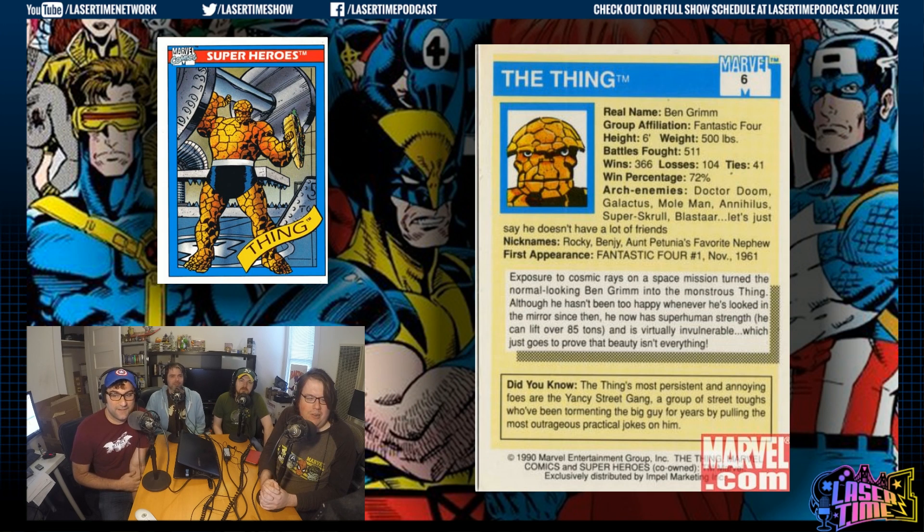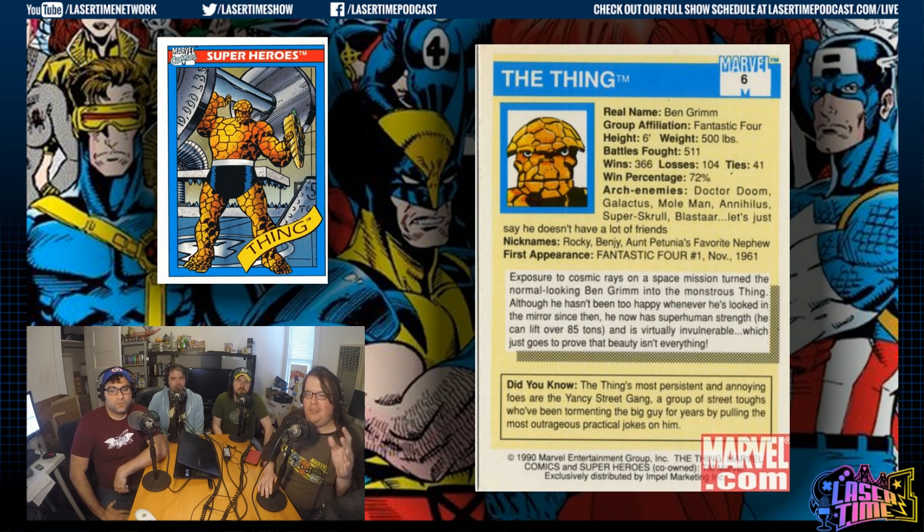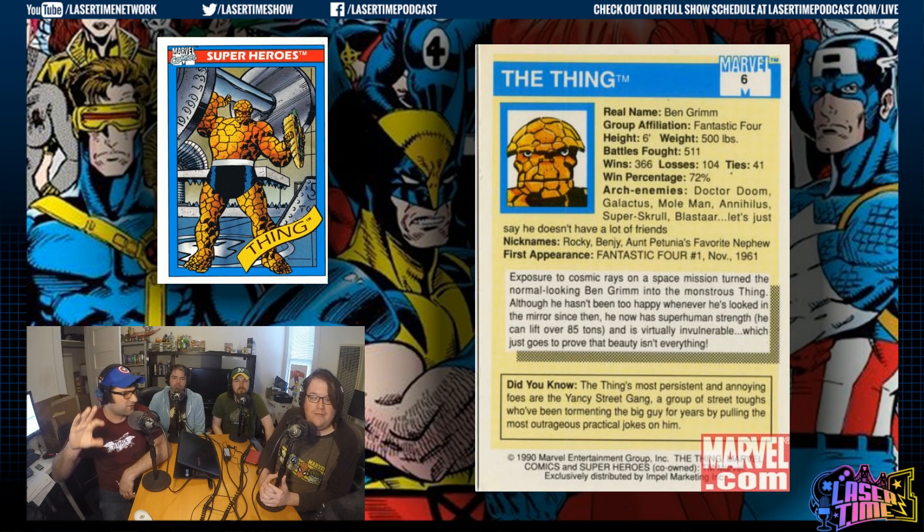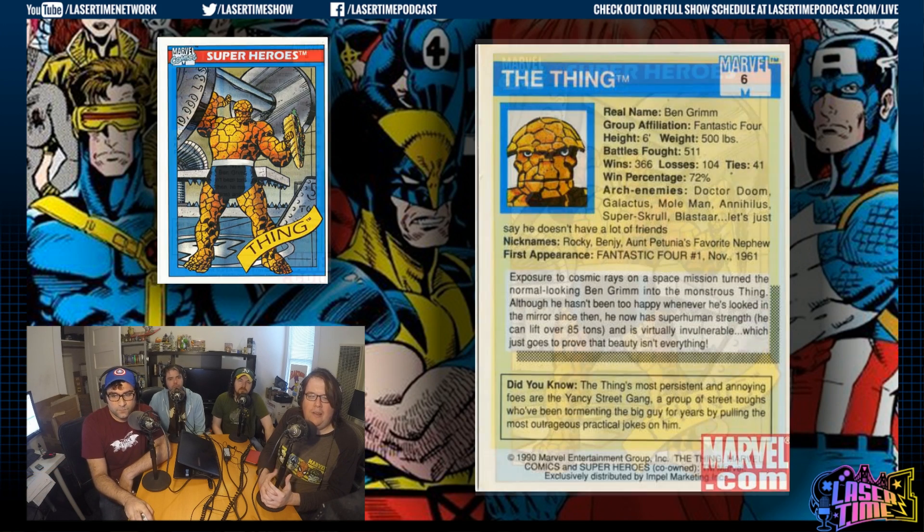41 ties — Jesus Christ. 500 pounds. Of course the Yancy Street gang hates him. Before there were power ratings on later cards, I remember looking at this: it shows he's about half the weight of the Hulk, and he can lift up to 85 tons. That's good, but the Hulk has a better description. The card also just talks about how he's annoyed by the Yancy Street gang. That's where I first learned about Yancy Street — the oldest comic I own is from 1963 or '64, Fantastic Four number 20-something, and it all started on Yancy Street.